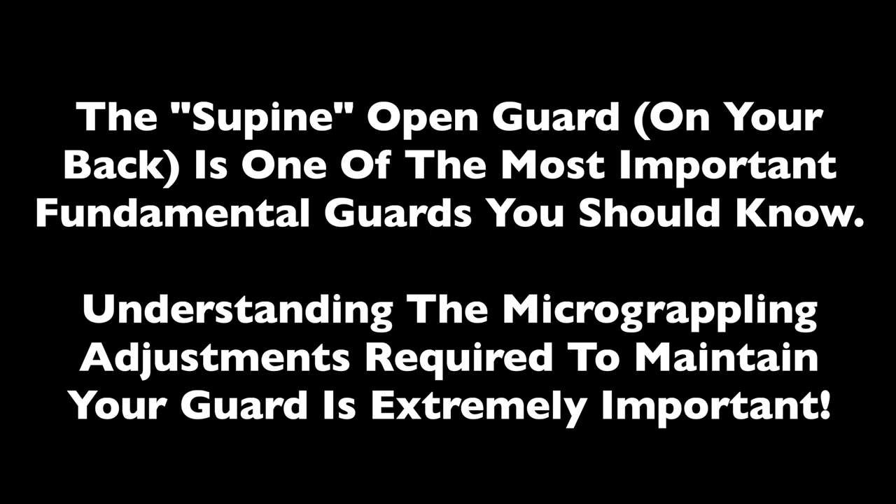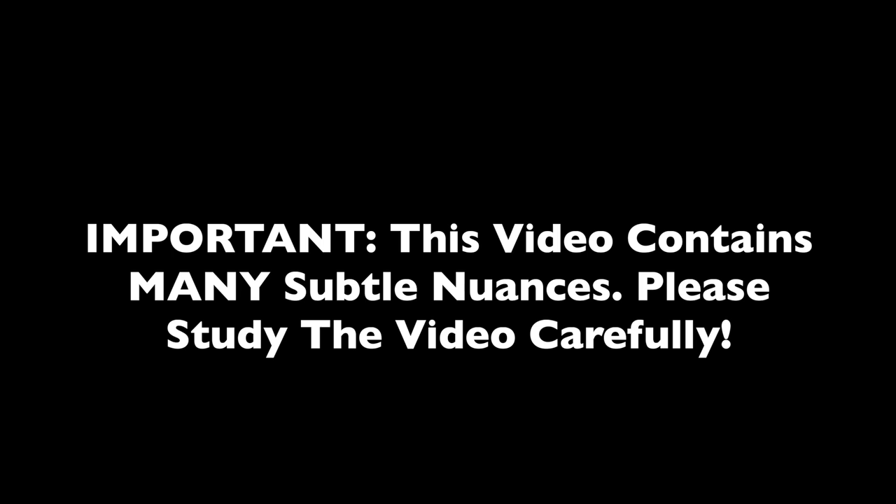The supine open guard, which is on your back, is one of the most important fundamental guards you should know. Understanding the micro grappling adjustments required to maintain your guard is extremely important. This video contains many subtle nuances, so please study it carefully.